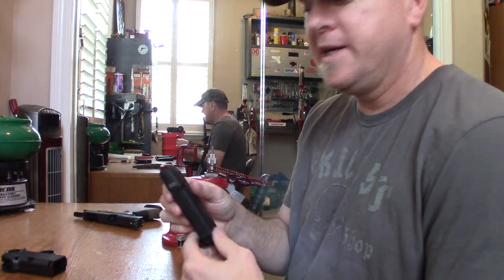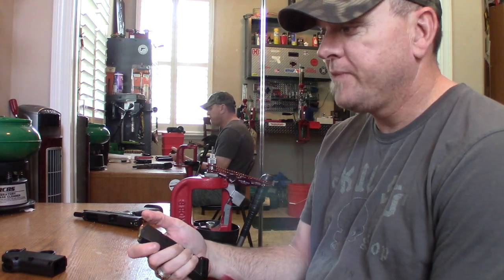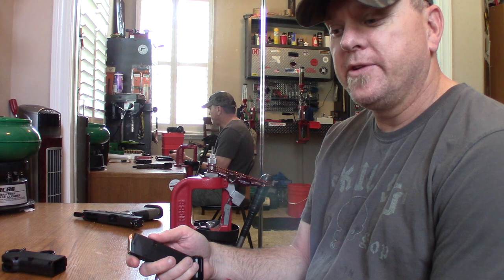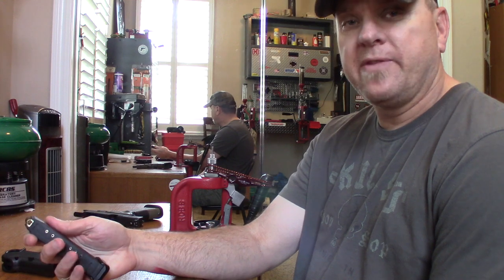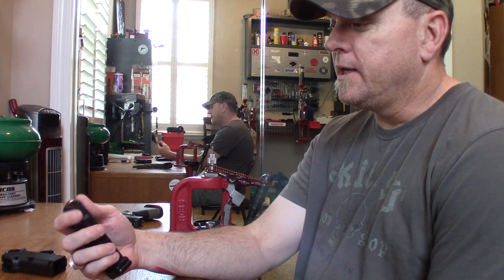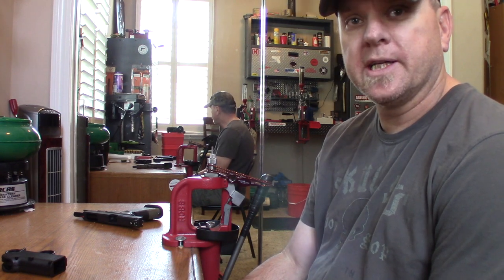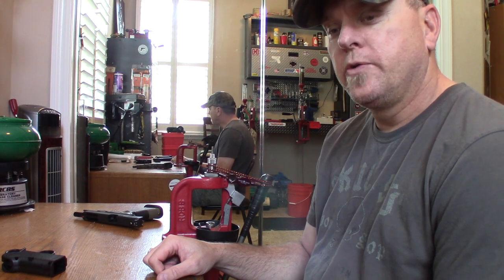And that, my friends, is an easy way to load a magazine. I just figured I'd give them a shout out and tell them I appreciate them sending it to me to check out. I would definitely refer it to anybody who loads a lot of Glock magazines. Whether they hold 10, 20, or 50 rounds, it's going to do the same thing — it makes your life easier, feels a lot better than using your thumbs, and you don't slip and scuff up your fingers.